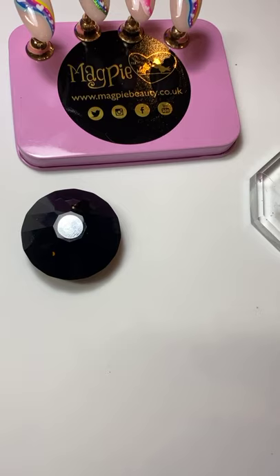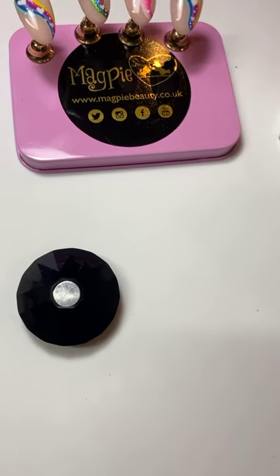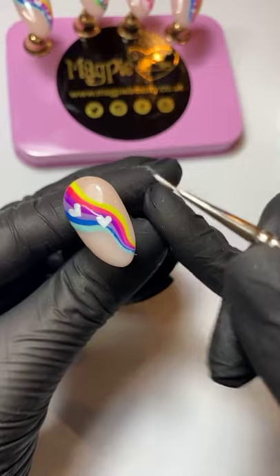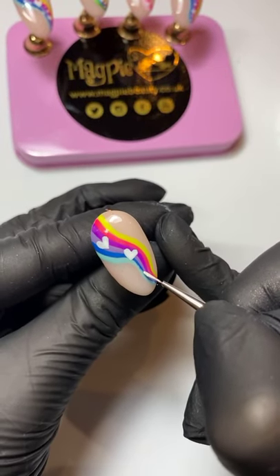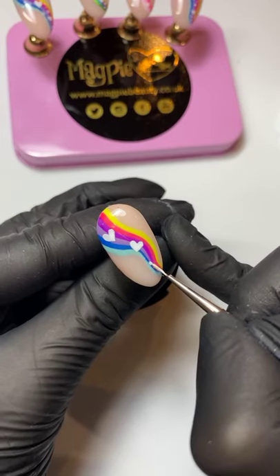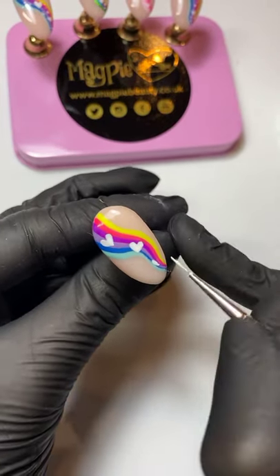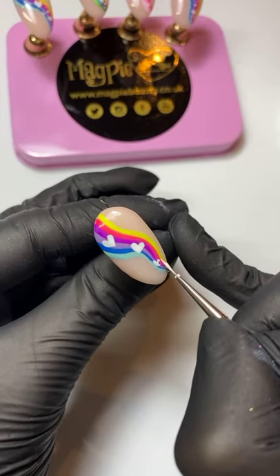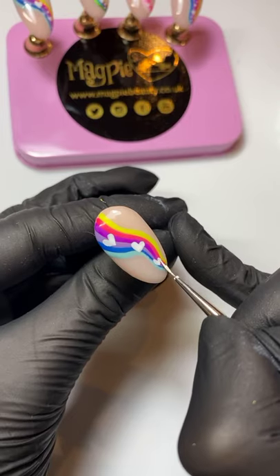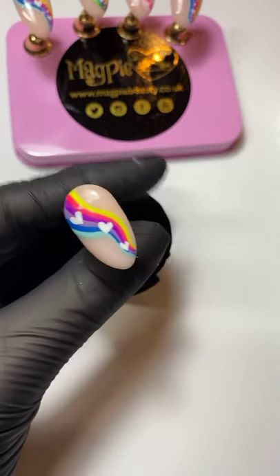Now I'm going to do a really tiny one using just my detailer brush — not actually going to use my dotting tool for this last one, so if you've been struggling with the dotting tool method you might find this easier. I'm getting a good amount of product on my brush so that I've got a ball on the end, placing that brush down and pulling in — almost like a little petal shape — and then doing the same on the other side. That's how I create a little baby heart. Pull that to a point and pop into cure.